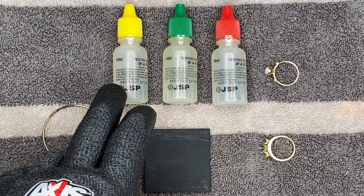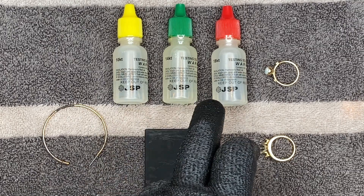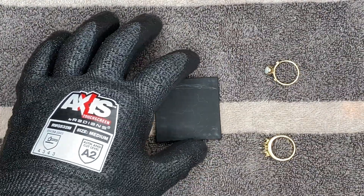So here we have our 10 carat acid, our 14 carat acid, and our 18 carat acid. I'm going to set those to the side for now. And what we have right here is our testing stone.